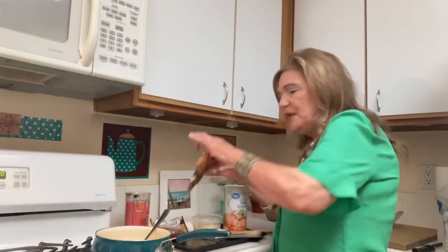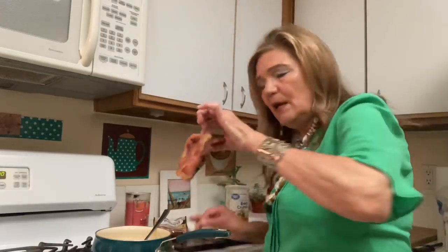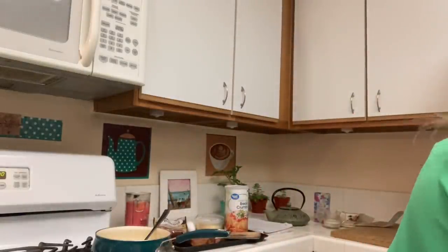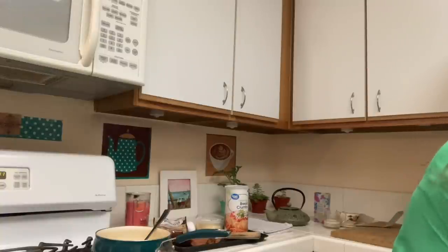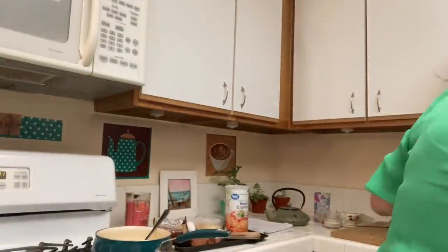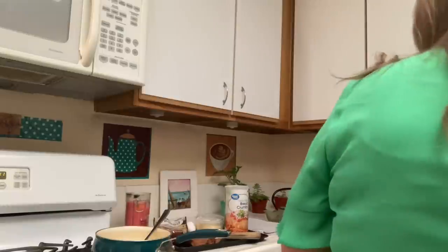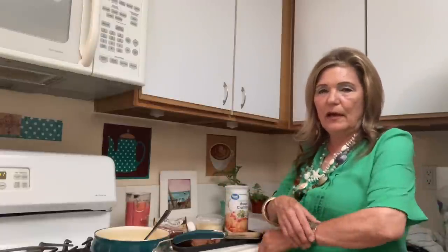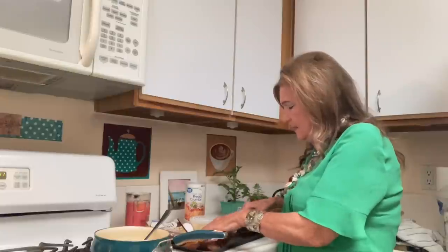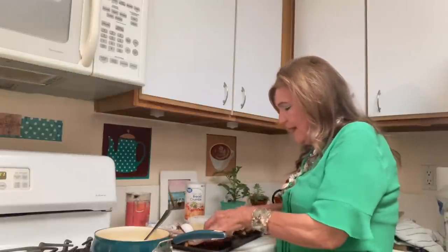I bought these nice little pieces of ham at 99 Cent Only — six for $3.99. I froze them and I have one package left with two pieces each. Some people hate pork, so if that's you, just add cheese or some other veggies. When you buy diced ham, I just want about half a cup.